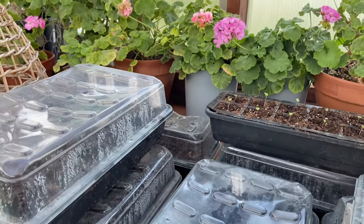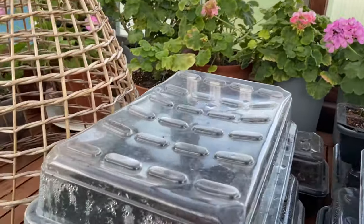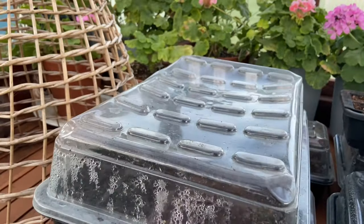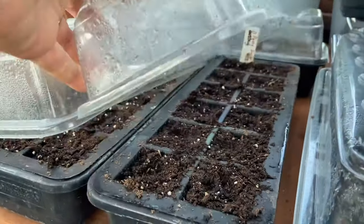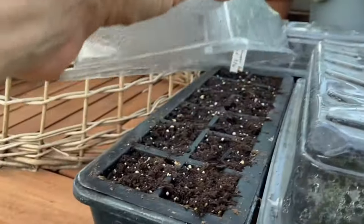I still need to get my cover to darken the tray for the pansies and the violas. I haven't done that yet. It looks like nothing else is up yet.